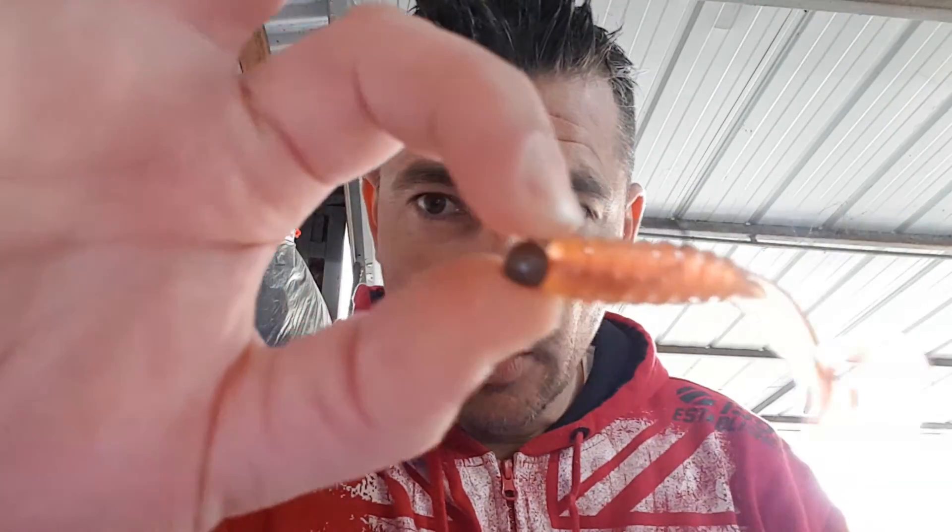No need for glue, no need for anything. It holds. The grub has been stretched quite a long way and hasn't even begun to move. So that's why we like to use them. Thanks guys.